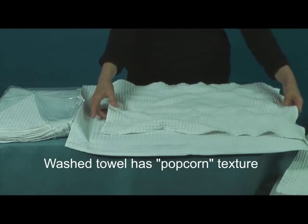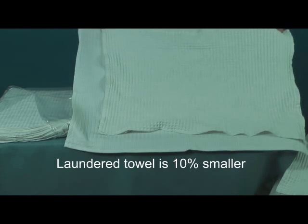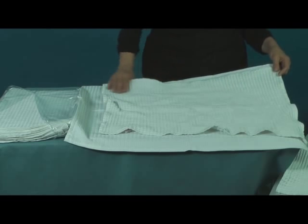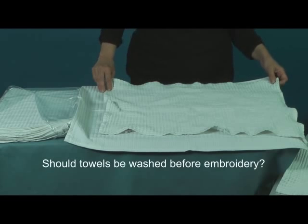That popcorn appearance looks great but has a side effect. The towel is now about 10% smaller in each direction. This brings up the question of what would embroidery look like if applied to a towel that hasn't been pre-washed.